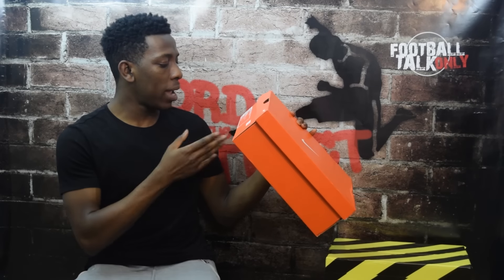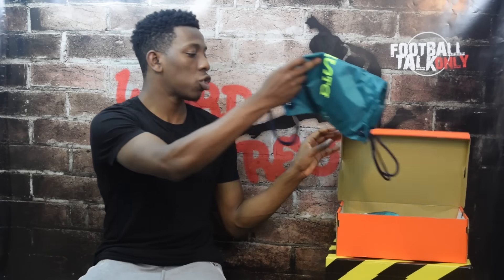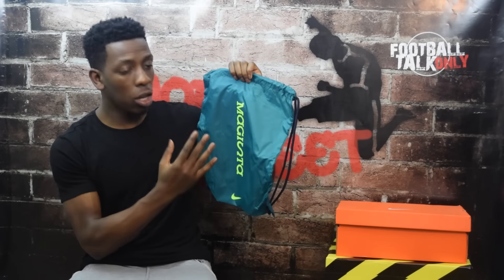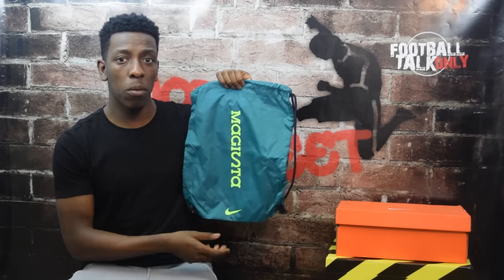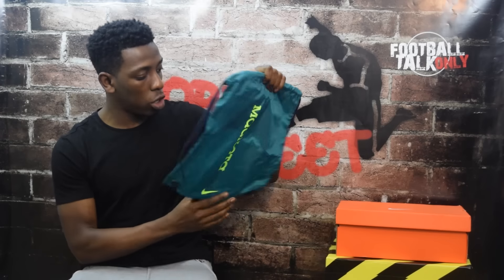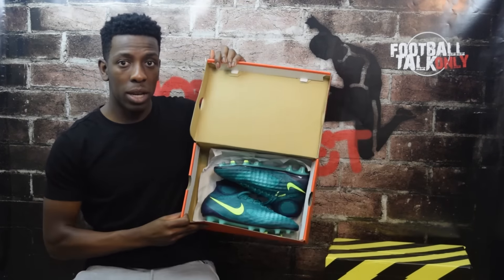As you saw in the close-up shots, the boot comes in an orange box — Magista Obra in Rio Teal and Volt Obsidian. Teal is a greenish color and Obsidian is a yellowish color. Out of the box, the first thing included is a string bag. It's teal in color with Magista branding going down it in volt, and a Nike swoosh. The strings themselves are actually navy — a kind of blueish color. I'll definitely be looking after this bag.